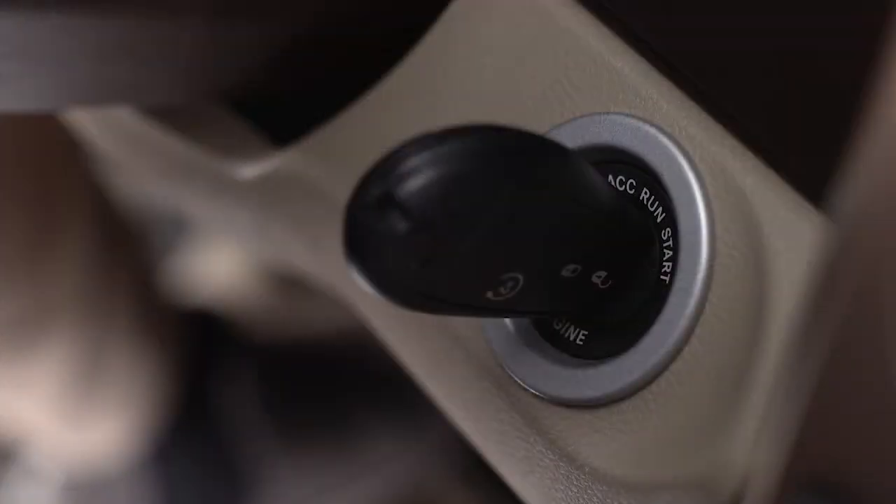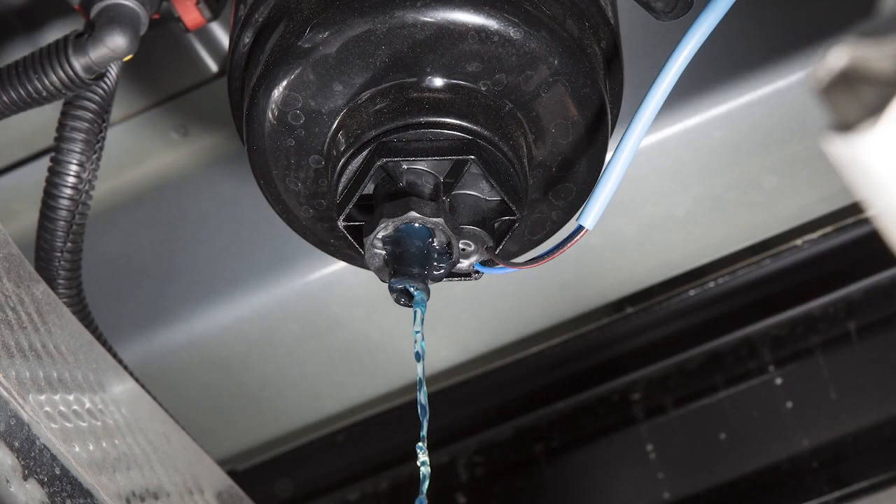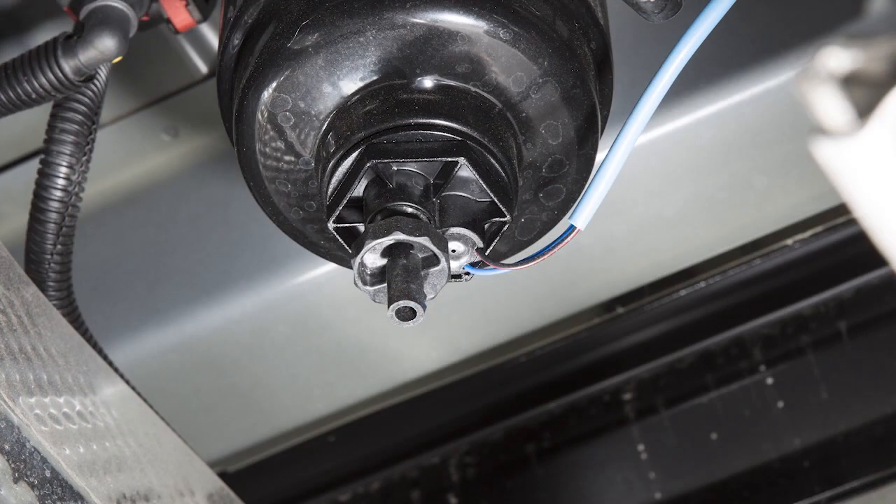Turn the ignition switch to the on position and allow any accumulated water to drain. Leave the drain valve open until all water and contaminants have been removed. When clean fuel is visible, close the drain valve by turning it clockwise and turn the ignition switch to off.